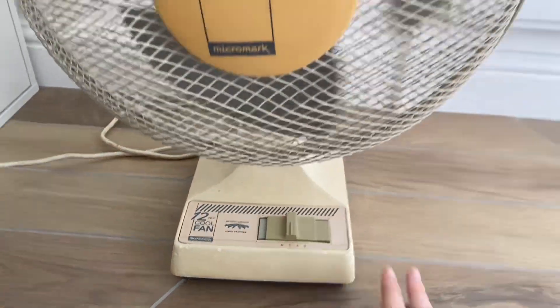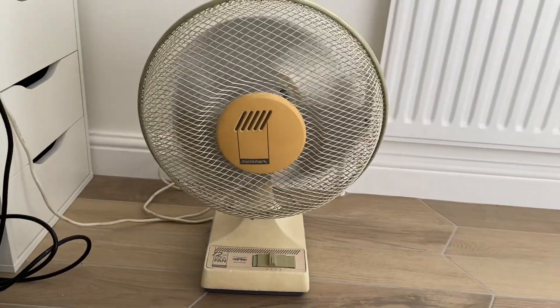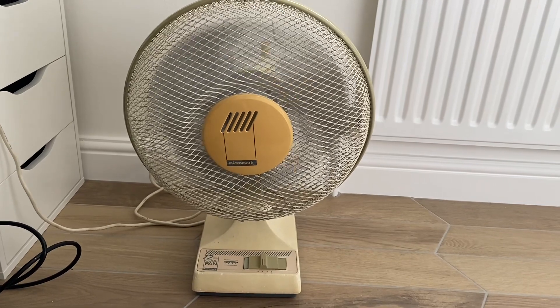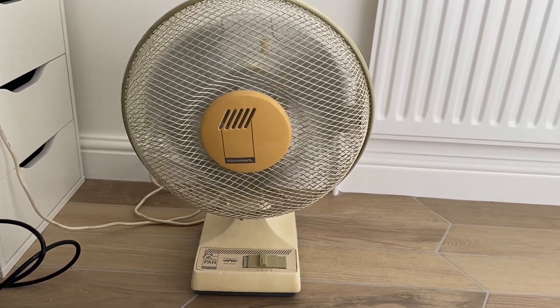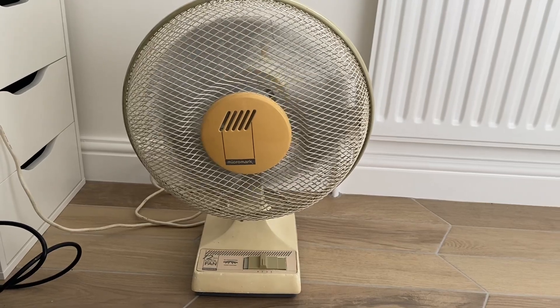Here's low. It is surprisingly powerful for having a mesh grill.